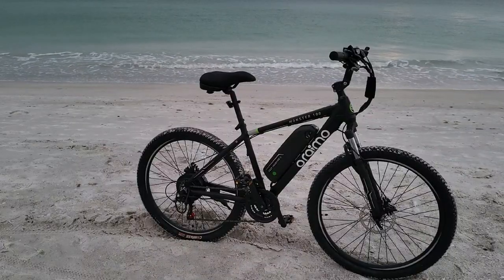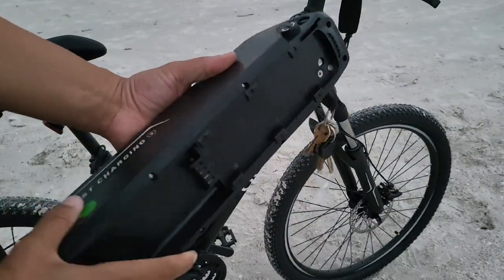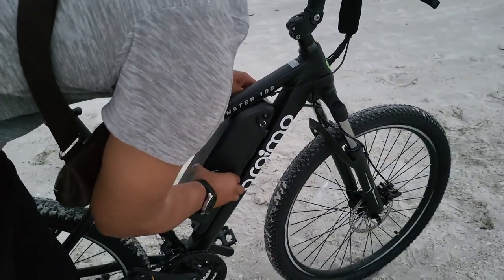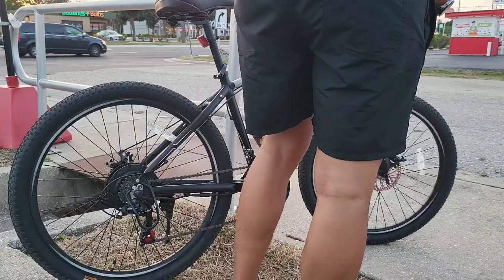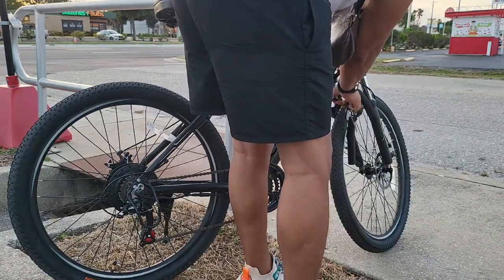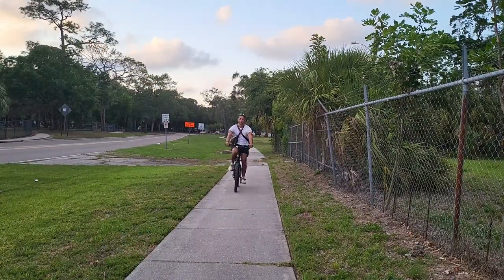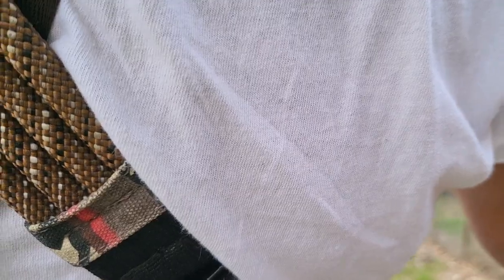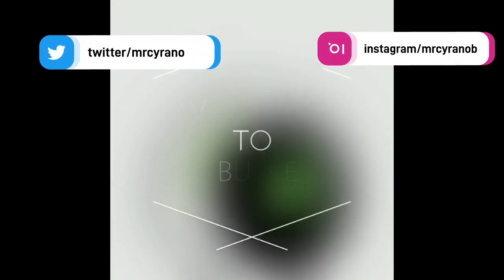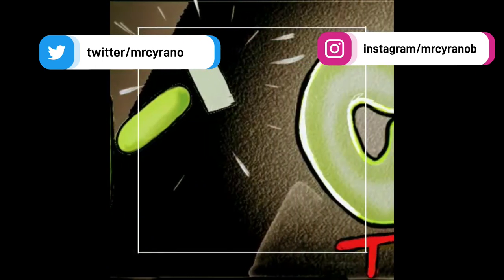If I had to sum up the Aramo Monster 100 in a few words, I would say it's a powerful, fast bike with a versatile battery. I liked the fact that it can go on multiple terrains, you can switch out the batteries, and it felt smooth even just pedaling with the 21 Shimano gears. Having five battery speed levels helps you get a long distance. It only takes three to four hours to fully charge. Let me know what you guys think about the Aramo Monster 100 — I definitely think it's pretty cool.